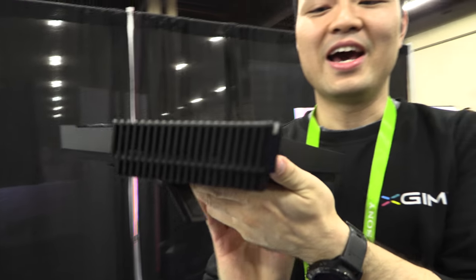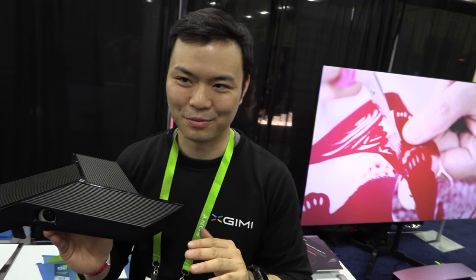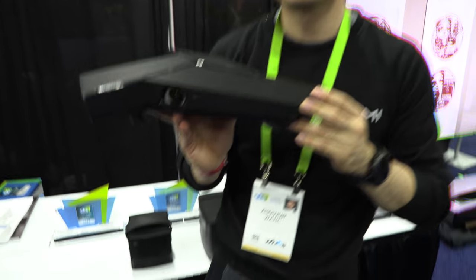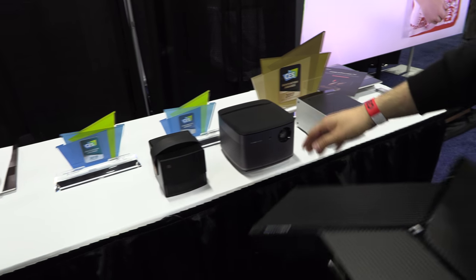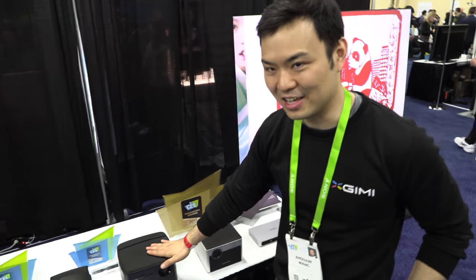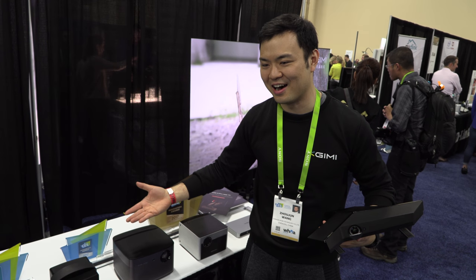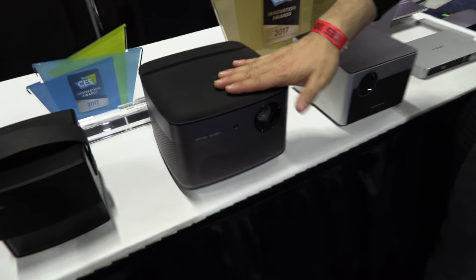X-Jimmy is a start-up company. We're very big now, but we're only a little bit older than three years. And you have all these cool projectors in the market. This one is the most popular in China. It has very good speakers with Mac 500 Garden, and this is 1080p. People are trying to have a cool projector, not a TV, but with a very good experience in their living room or their bedroom.